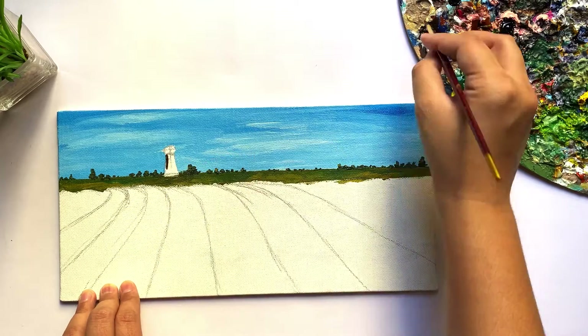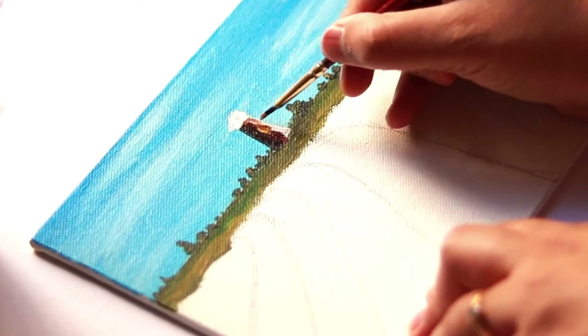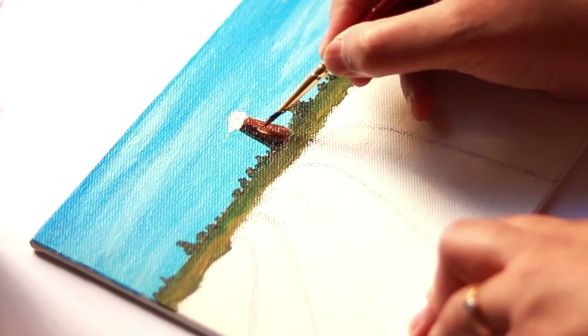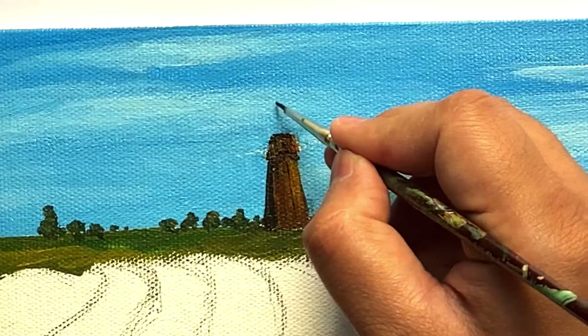I like using the windmill in this painting because, being a man-made structure, it adds to the contrast. I am painting it using Burnt Sienna, Black, Titanium White, and Ochre.